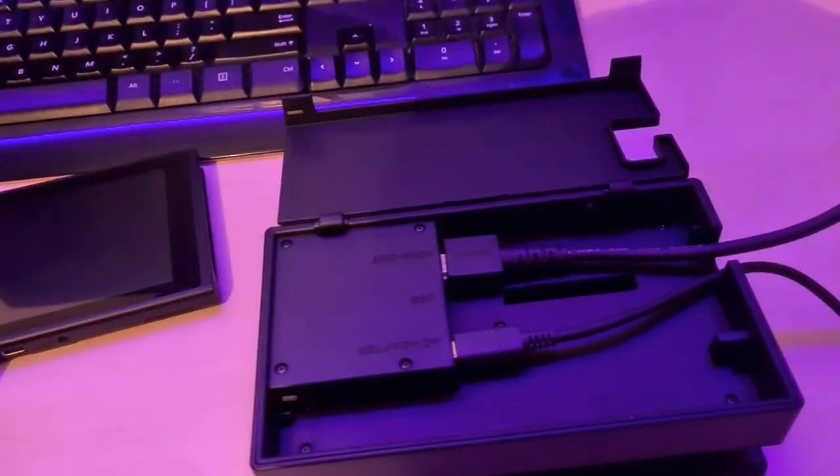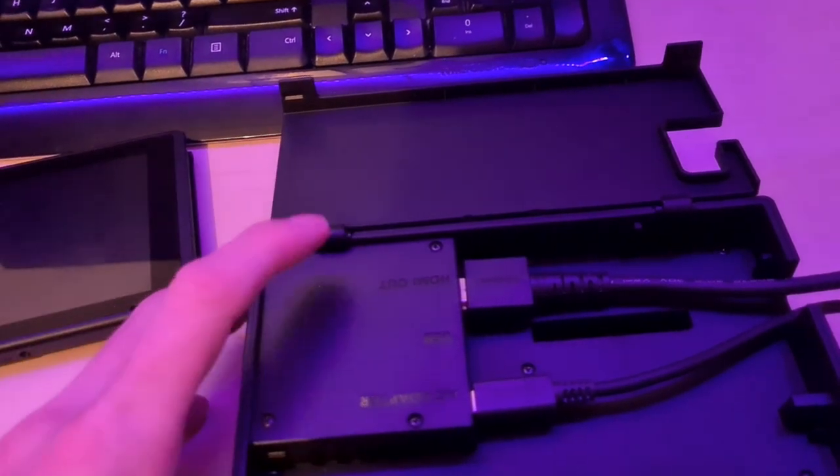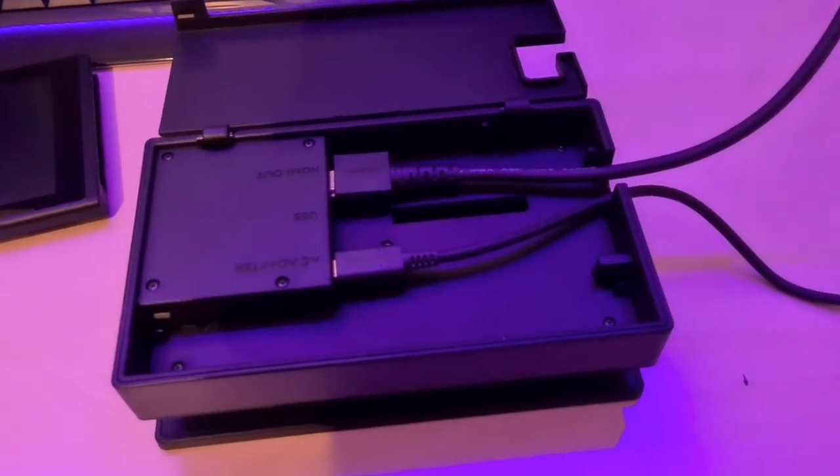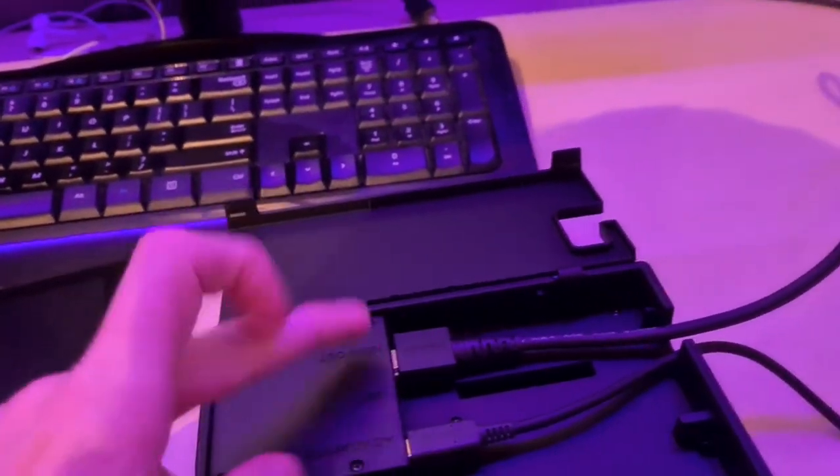Make sure that these go in here. This is the HDMI output and then this is the AC adapter. This HDMI cable is going into my screen, so you want to put the output here.